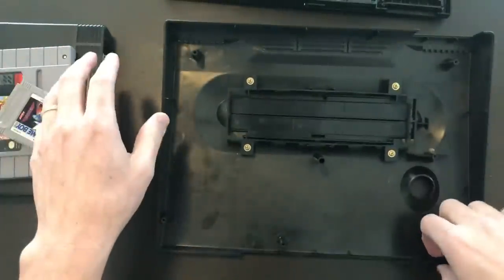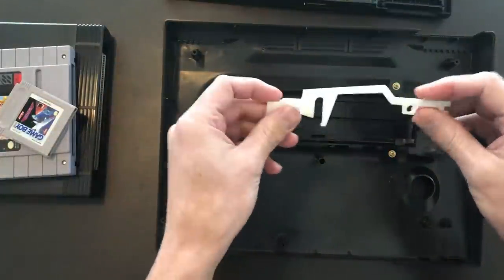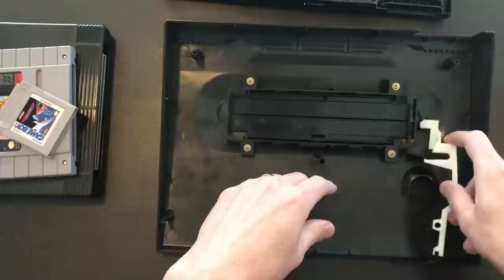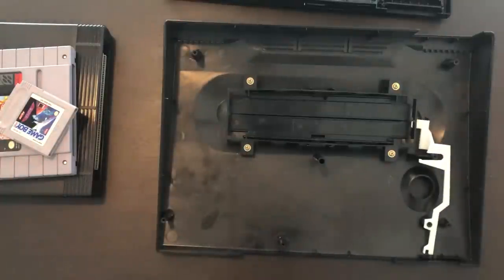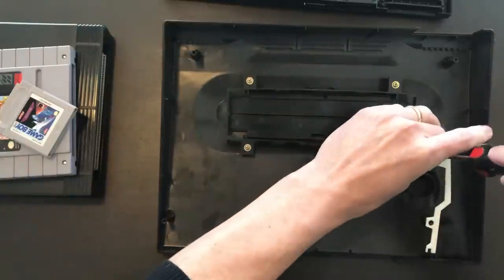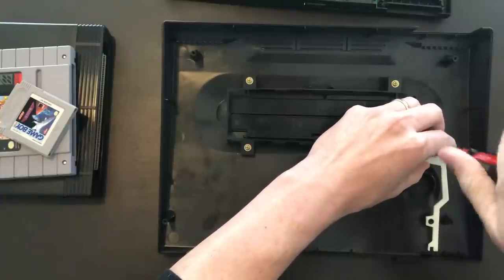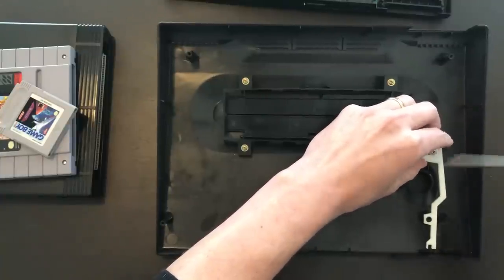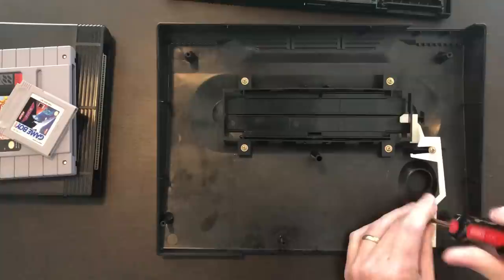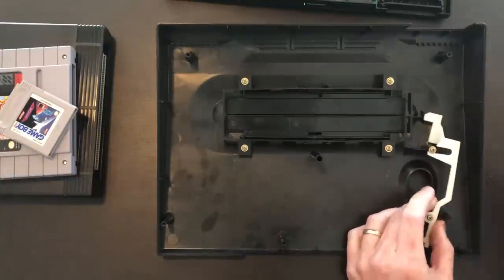So I recently was bored and I got a new 3D printer, so I was testing it out and I made this goofy thing to add the cartridge lock. It's completely worthless and I don't recommend anybody doing it, but here it is for fun anyway.